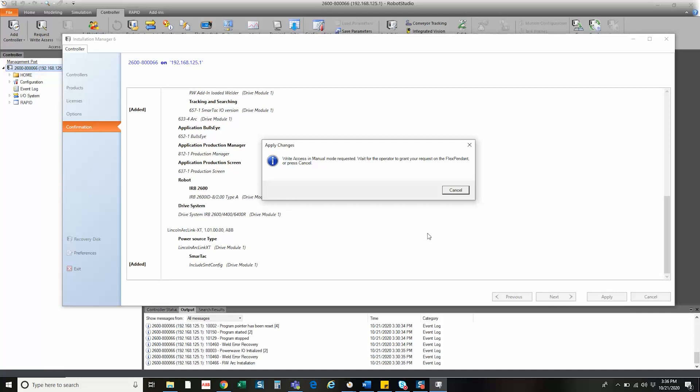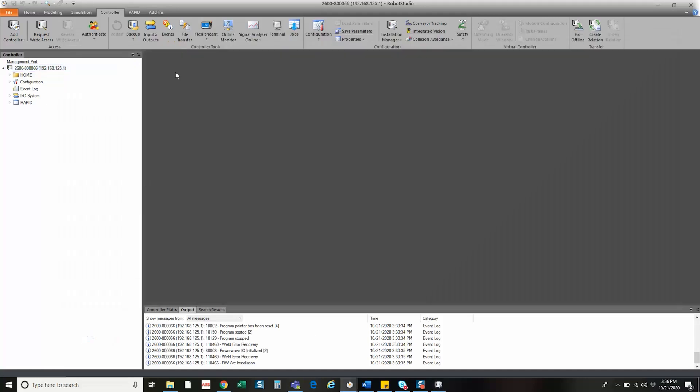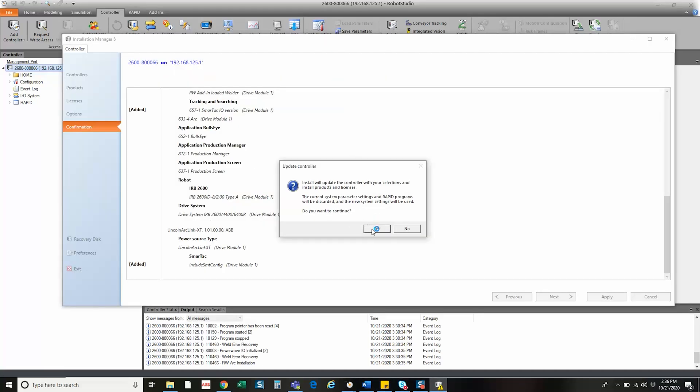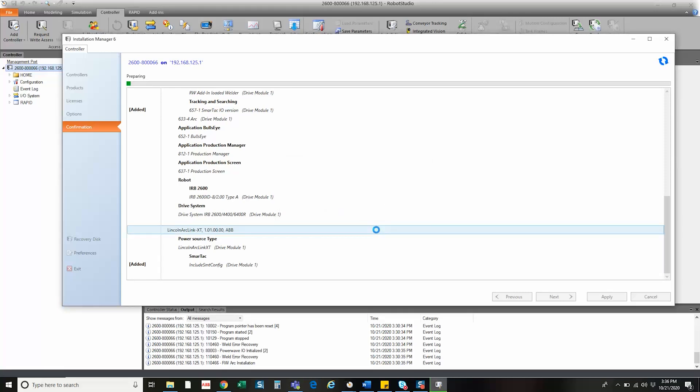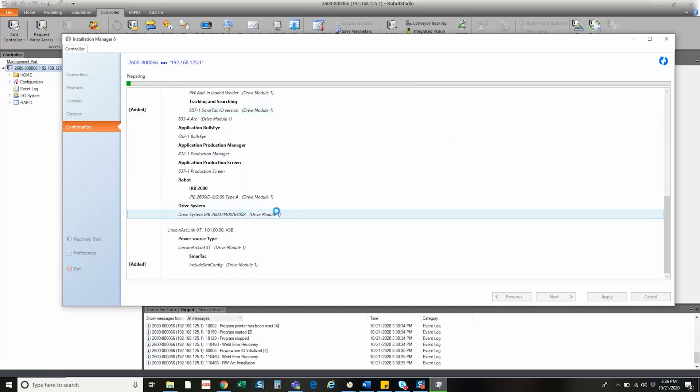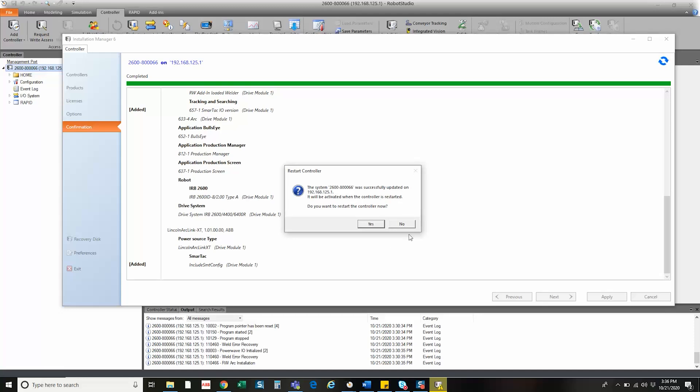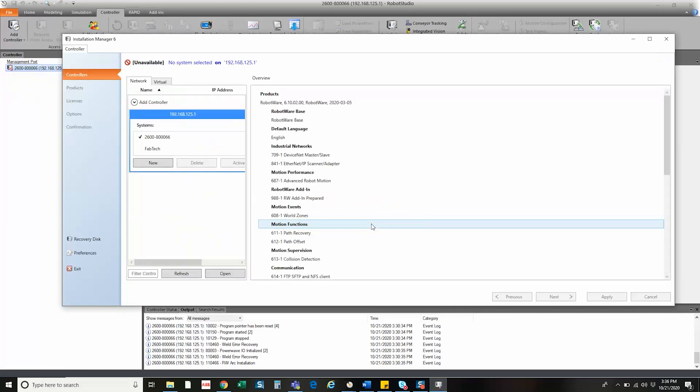It then asks us for write access. We would want to hit Grant, and then you're going to see that it has granted access. We would want to say yes, we want to continue. Now as this prepares, this is going to take a few minutes. It is now asking, do you want to restart the controller? We're going to say yes, and now the controller will go through a restart. The system will come back up with SmartTAC activated.